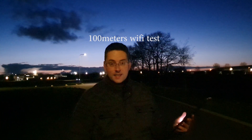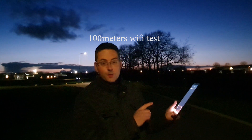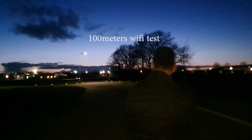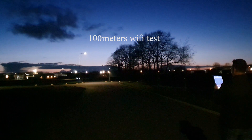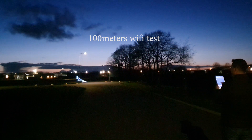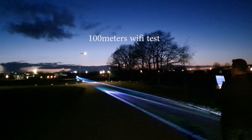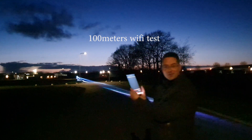This is a range test. This is 100 meters. I'm trying to see if the laser cube will still give a signal. Here we go. I almost cannot see it anymore. It's still working. Wow, that is 100 meters away.